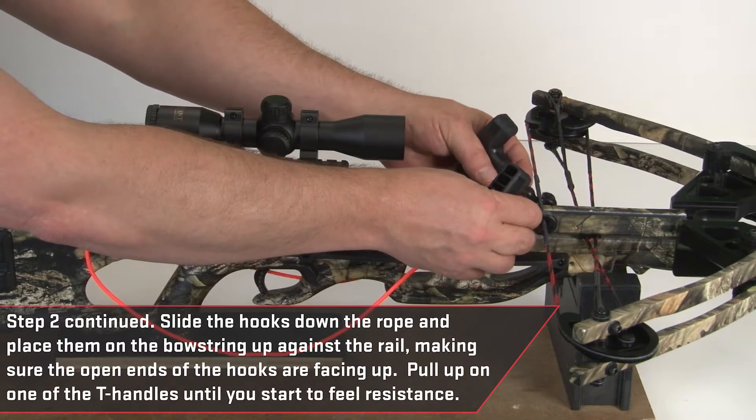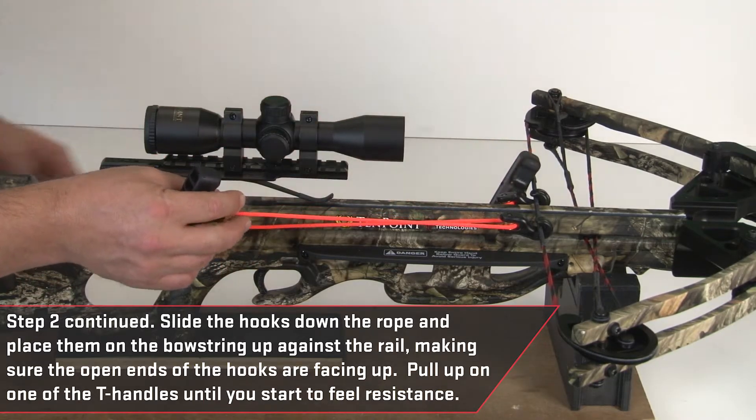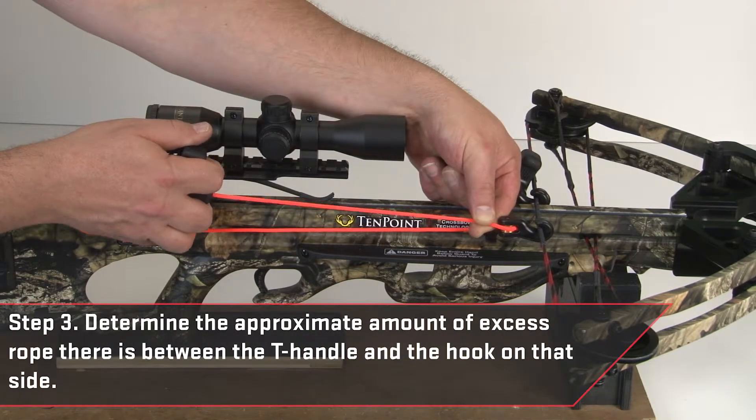Next, slide the hooks down the rope and place them on the bowstring up against the rail, making sure the open ends of the hooks are facing up. Pull up on one of the t-handles until you start to feel resistance.